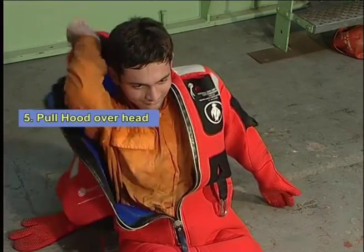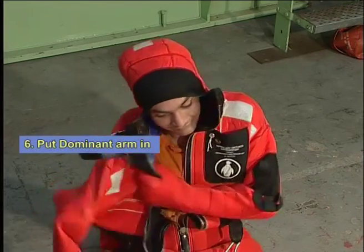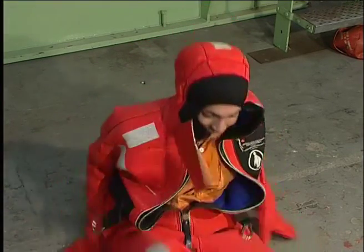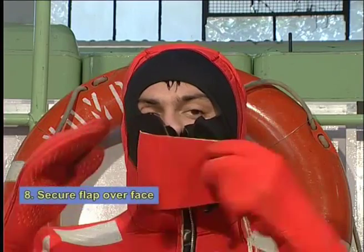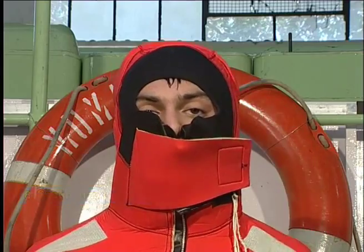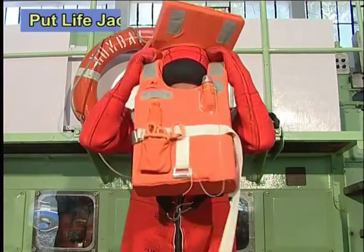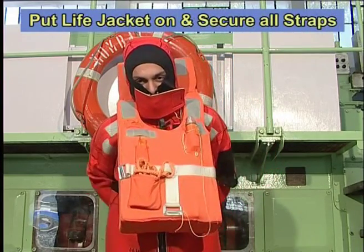Pull the hood over the head with the free hand. Now place the dominant arm in. Pull the zipper up with care and secure the flap over your face. Some immersion suits may require a life jacket to be used over it. Pull the life jacket over and strap on securely.